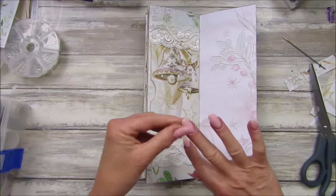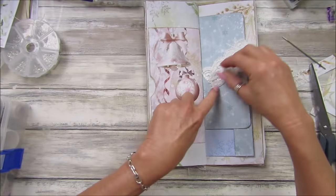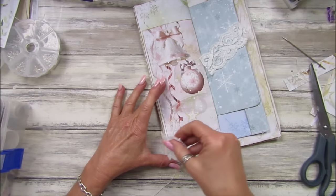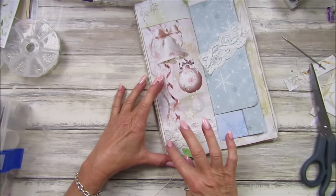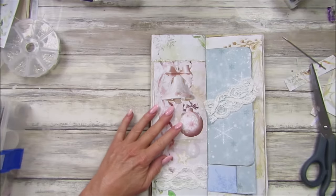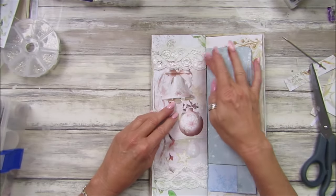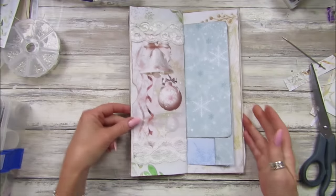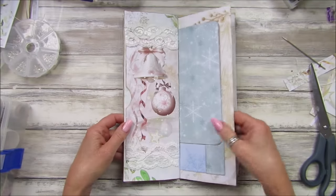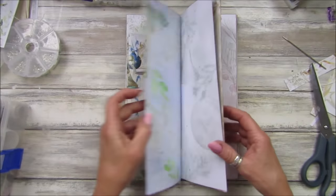The glue gun gets absolutely everywhere, doesn't it! Let's take these apart — a little bit on the bottom pocket, like that. A little bit on the top. Look at that — isn't that just lovely! And then we've got the same piece of trim lace in the back, so we've got a little pocket there. Everything matches — it all ties in nicely together and you've got these little pockets to pop little things in.